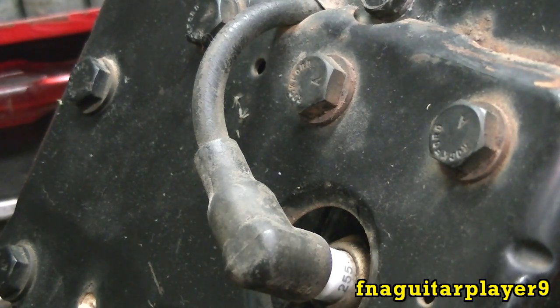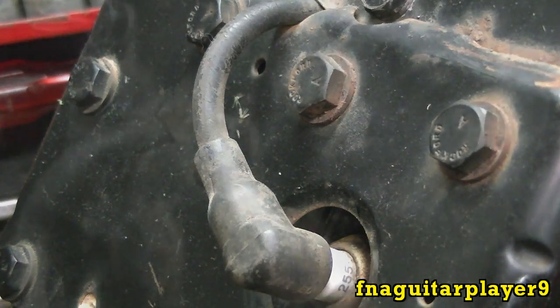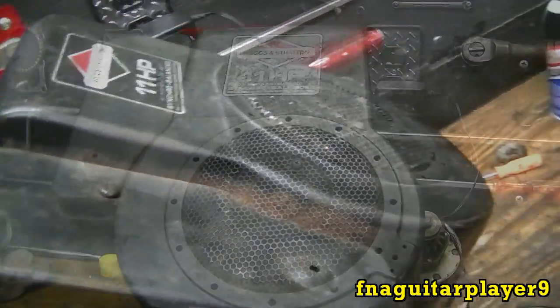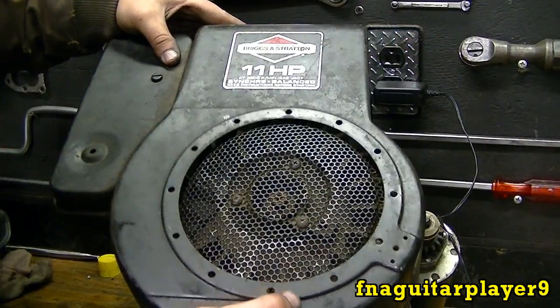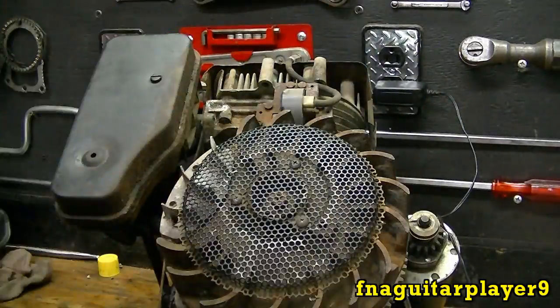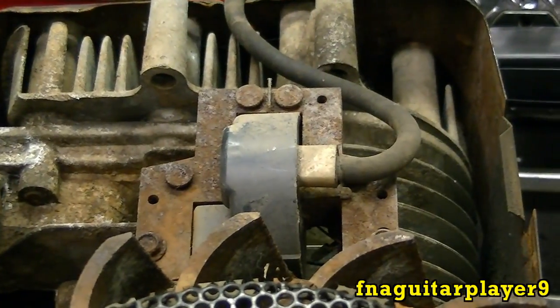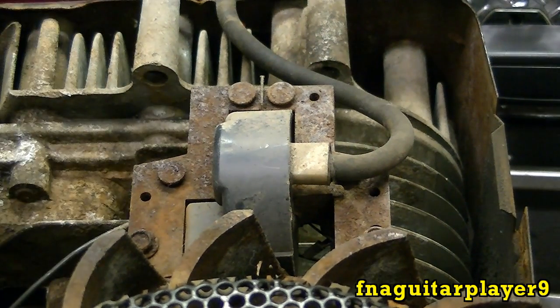First thing you've got to do with any engine is remove the flywheel cover. To do that you've got two bolts here, one here, one over here — four bolts total to hold this on. I'll get these four bolts loose and we'll take the cover off. The flywheel cover just comes off like this. This is your flywheel here, see the fins on it. This is your coil right here — magneto, whatever you want to call it. This is the newer style magnetron electronic ignition.